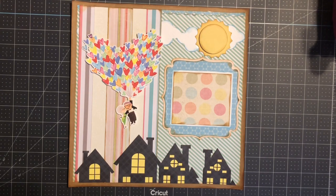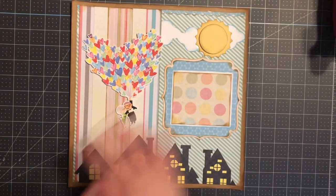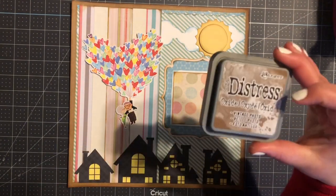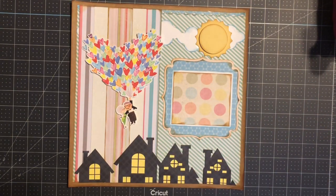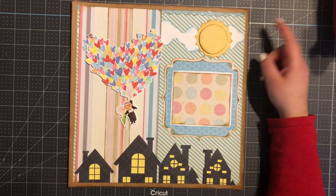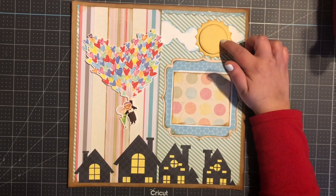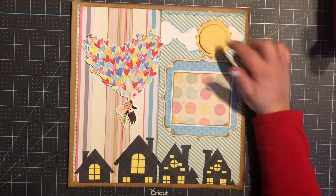I went ahead and inked it with my Stampin' Up Marina Mist, and everything else I inked with my Distress Vintage Photo. My cloud border is from the Silhouette store. My sun here measures two and a half by two and a half — this is from Little Scraps of Heaven.